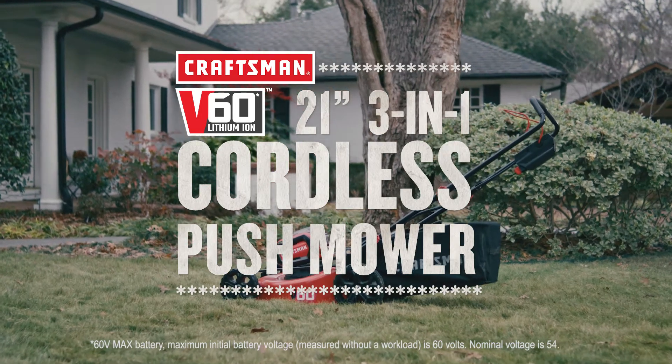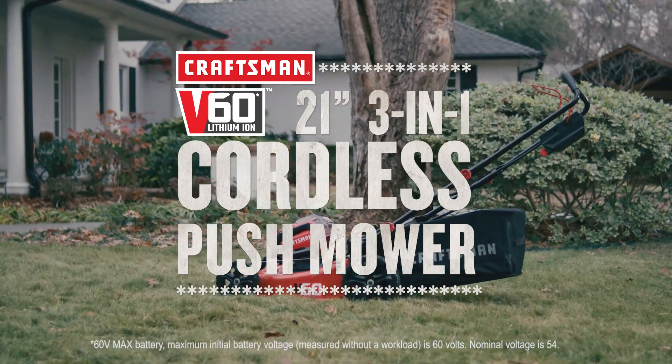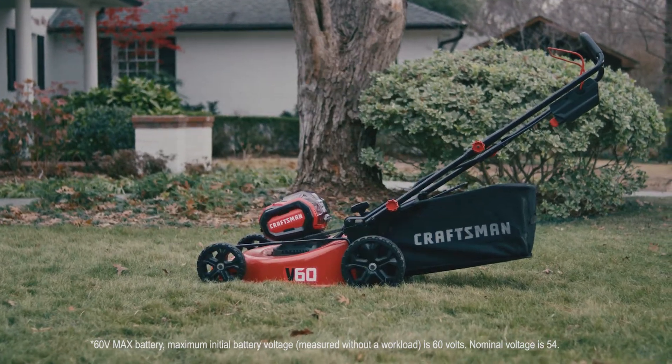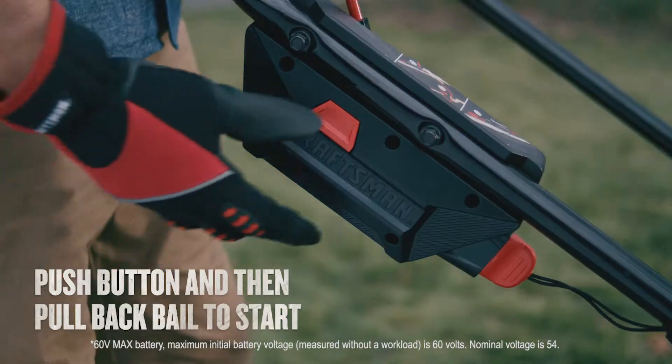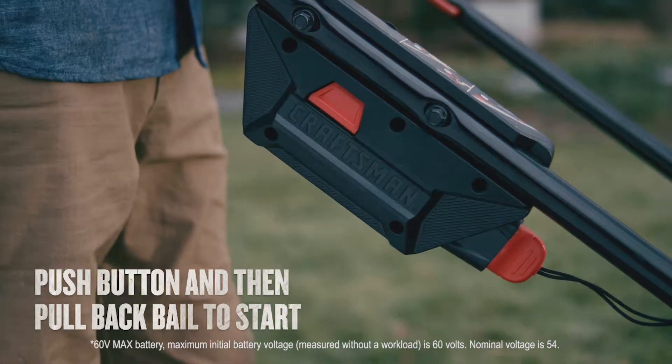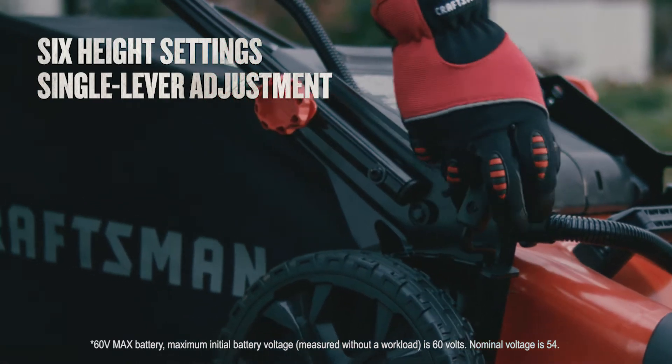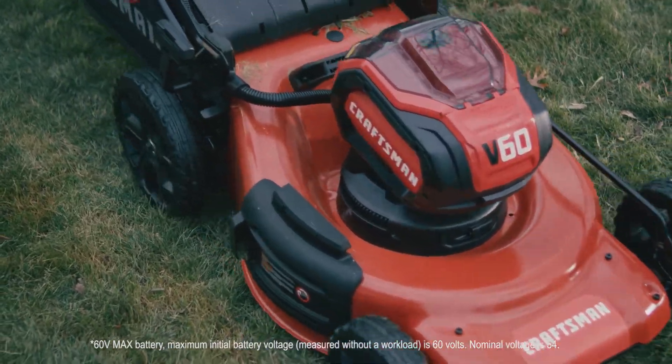Convenient and compact, the Craftsman V60 21-inch 3-in-1 Cordless Push Mower is an absolute essential in your shed or garage. Its push-to-start function gets you going instantly with no hassle or pull cords, while the multiple settings are easy to adjust, and the metal deck provides durability.